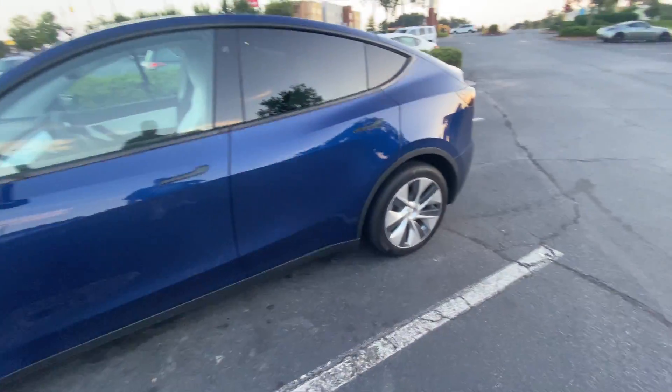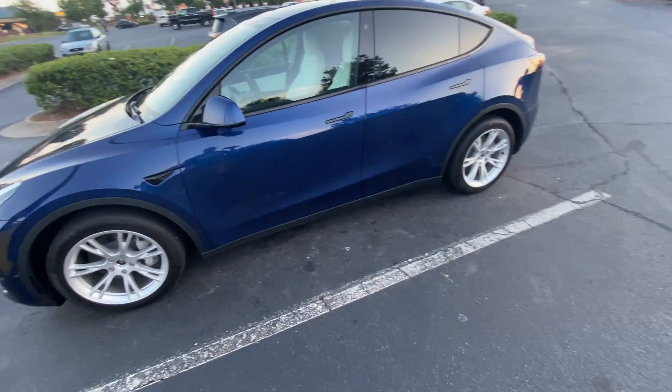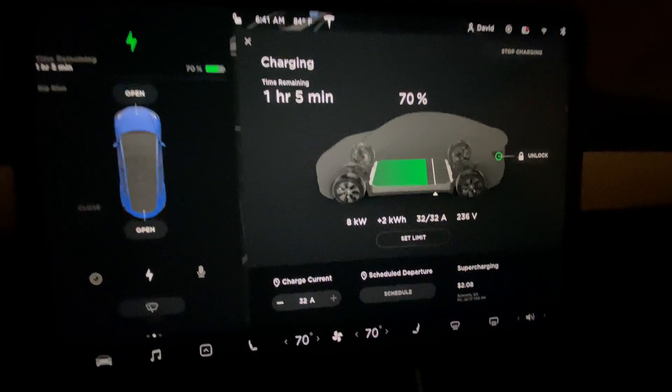The 19-inch Gemini wheels have aero covers that you can put on or remove to your liking. Today we're going to see what the efficiency hit is if you take those aero covers off. It's supposed to be more efficient with them on, which would be the main reason for having them on. Let's see if it actually gives you any better efficiency at 70 miles per hour, which is most likely the speed where aerodynamics will actually provide some assistance.